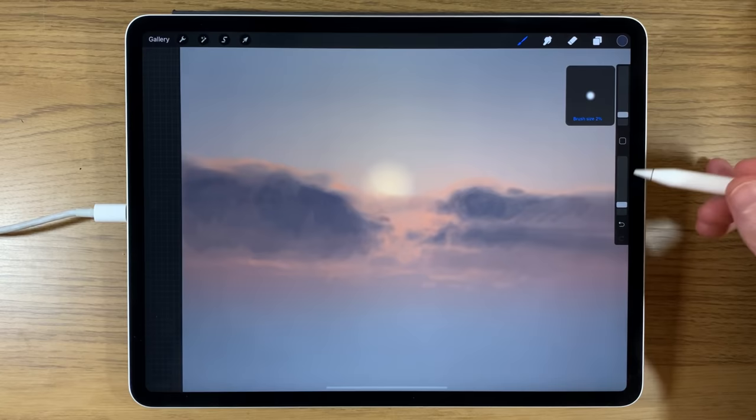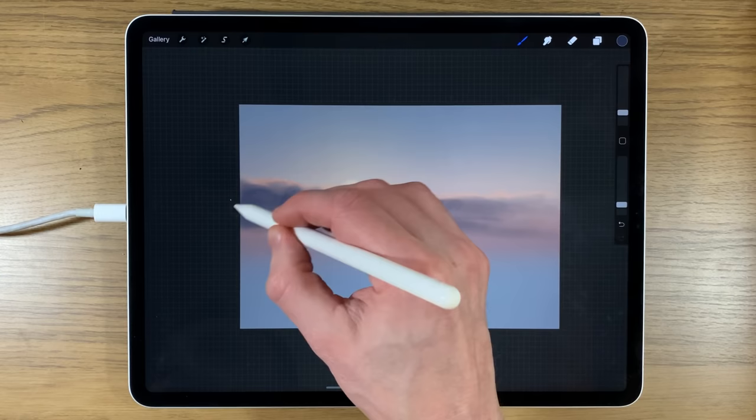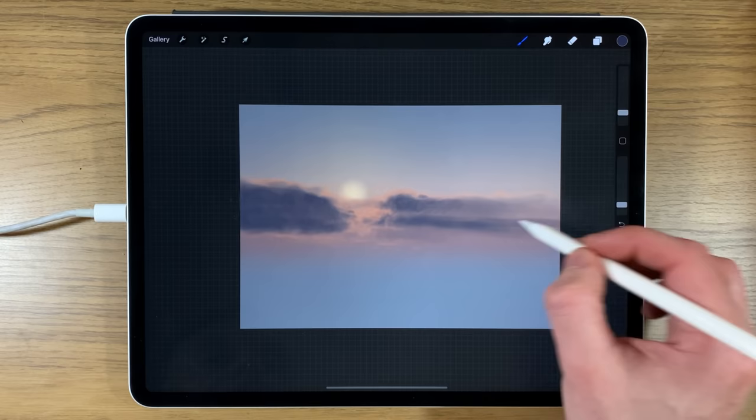Back on the brush at 2% size and 15% opacity, building up some dark tone and reserving the even darker bits toward the bottom. Turning up to 4% size as we get further away, slowing down and being more careful as I get close to the orange shape.